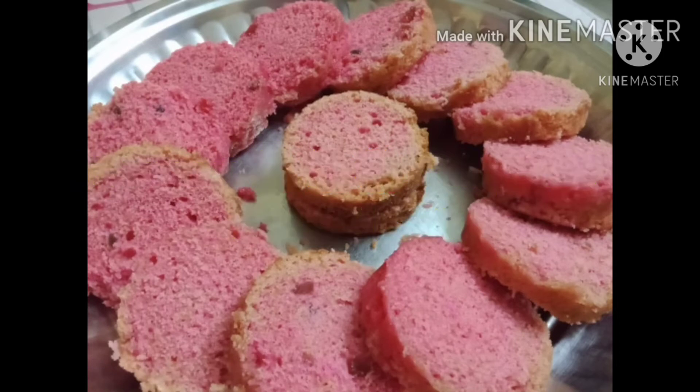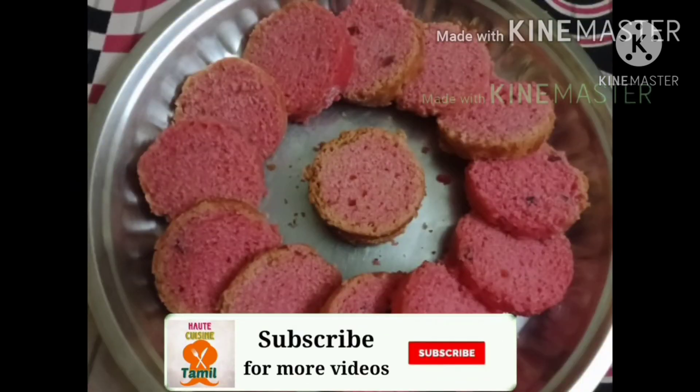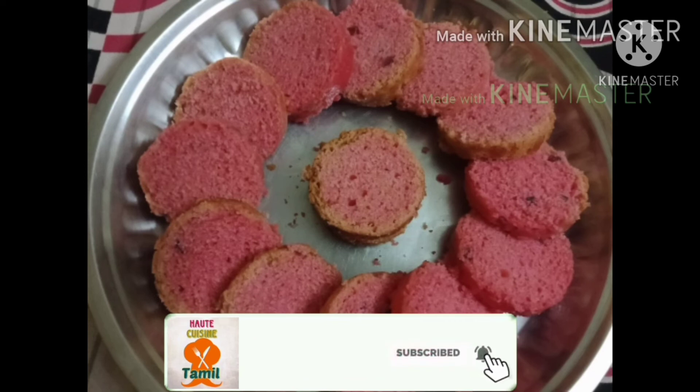If you like this video, please like, share, comment and subscribe to Marakama Hot Cuisin Tamil channel. Thank you.